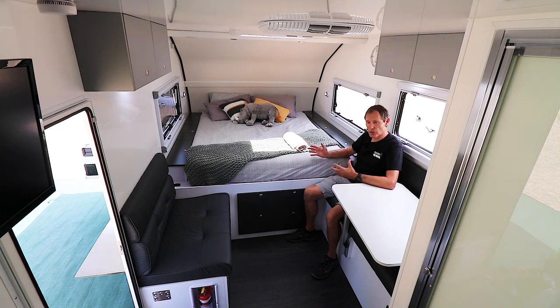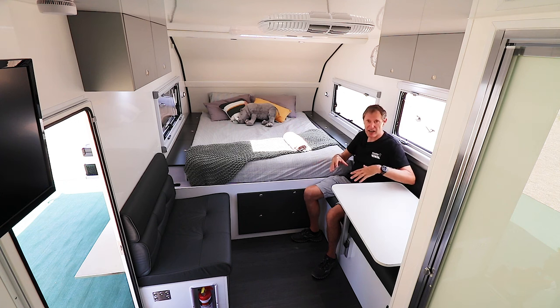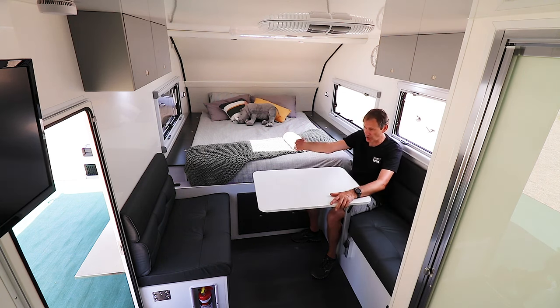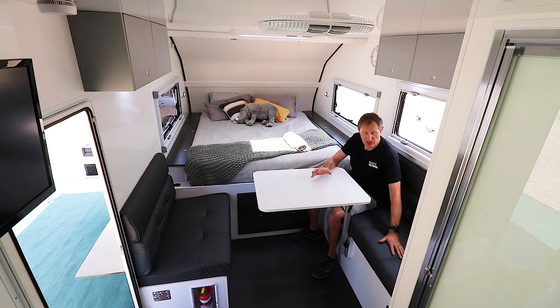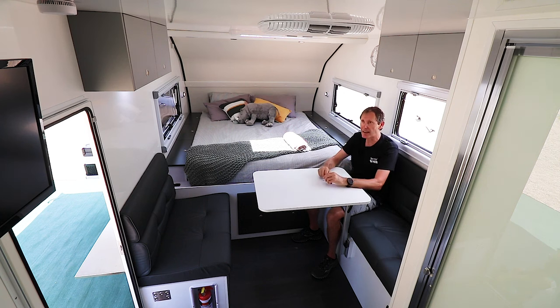The middle section features a five-seat lounge. We've got a swivel table that just swivels straight out — double seat on one side, triple seat on this side. This van is really designed for couples, but you can have friends round for a game of cards or a few drinks. Full leather seats, and another double-glazed window here — it's opposite the door, so you get a fantastic cross breeze inside.